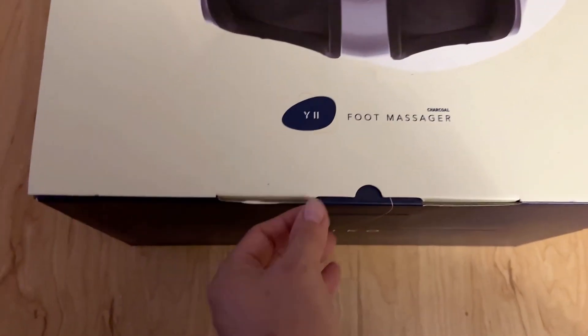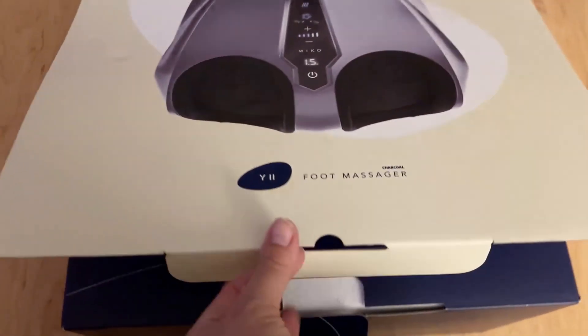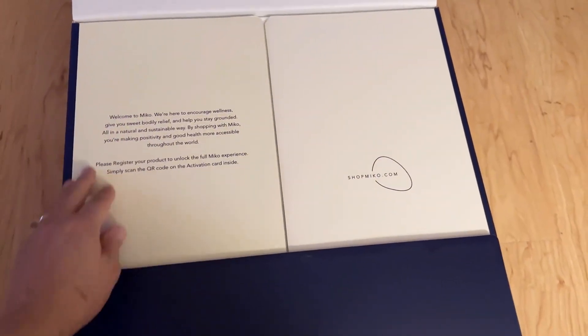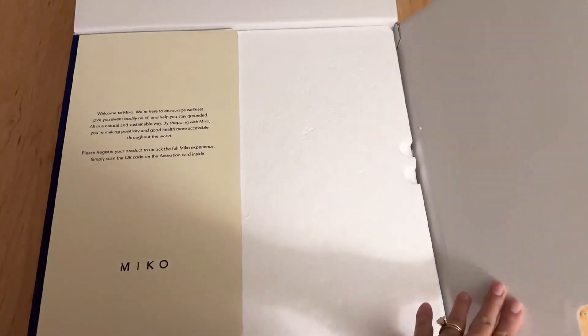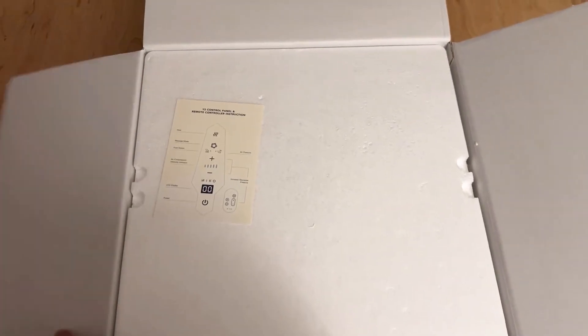It took me a long time to finally come up with a decision because I didn't want something that was so much air pressure. I wanted something that felt like a real massage. I read a lot of reviews for this one, and people were saying it felt to them like a real massage and not just air pressure.